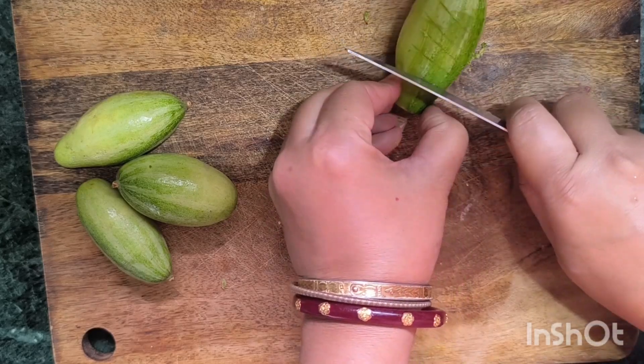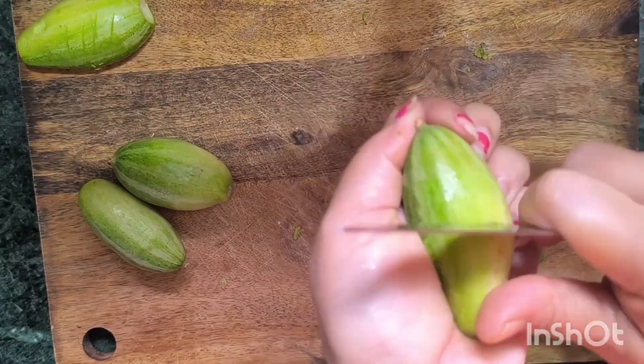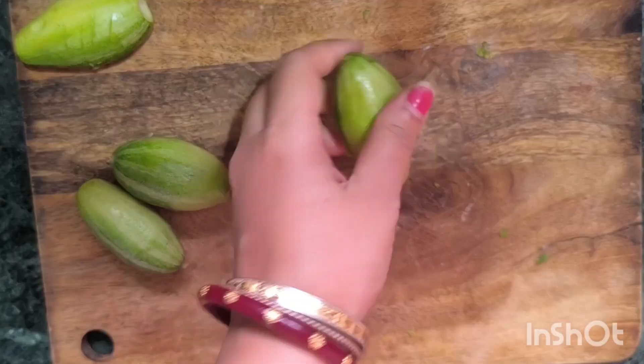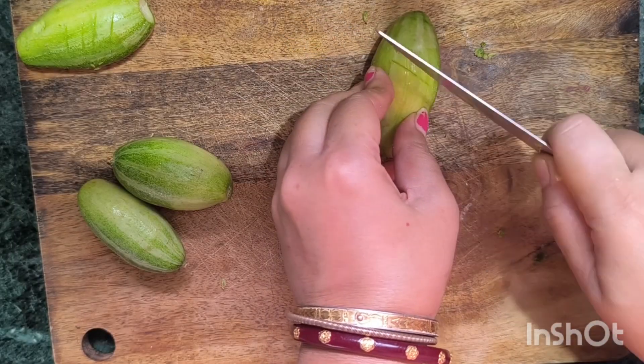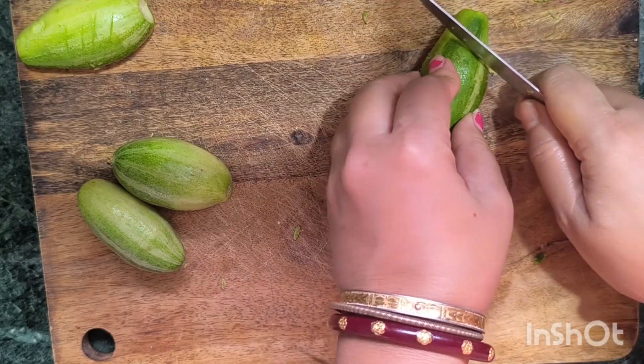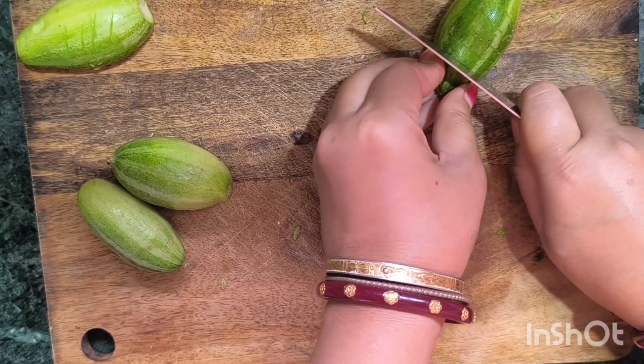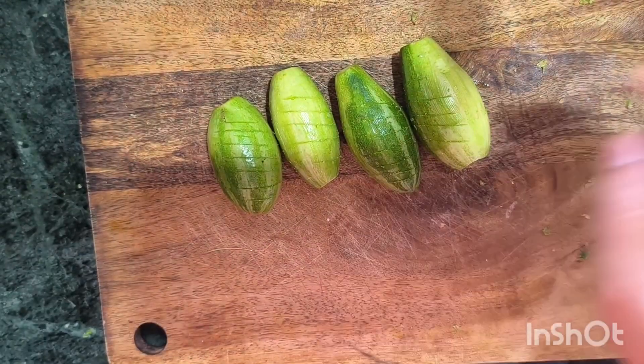This is a great process of making deep water, and this is a great process of making some of this. The next step is to make good water and the water is very clean. This is a great way to make some water.